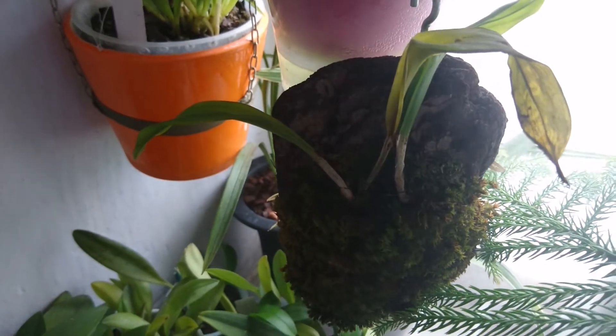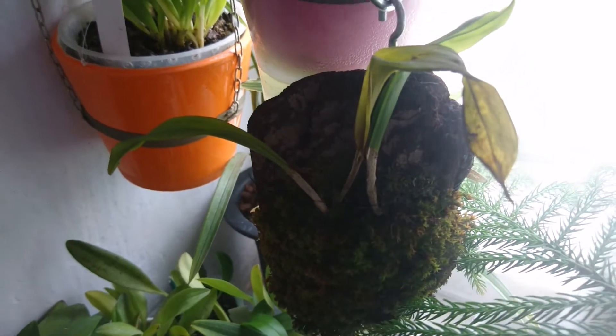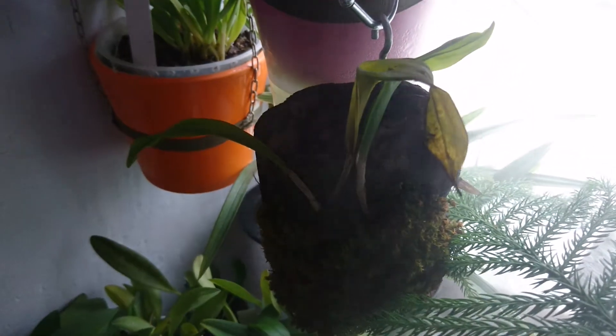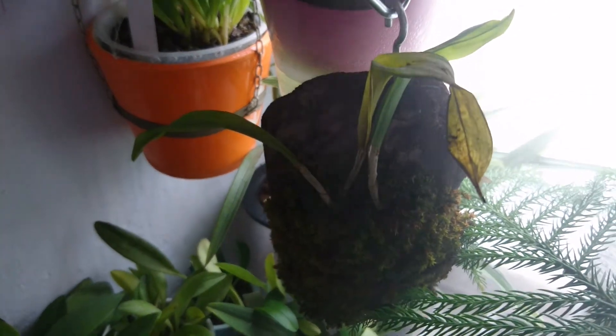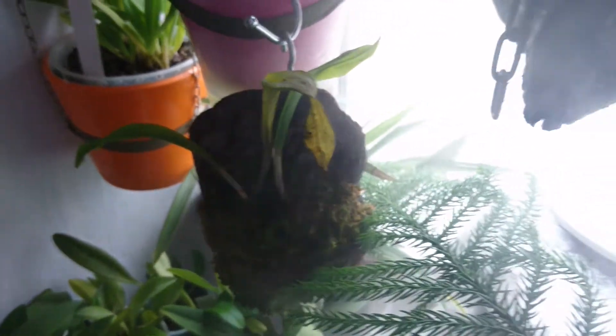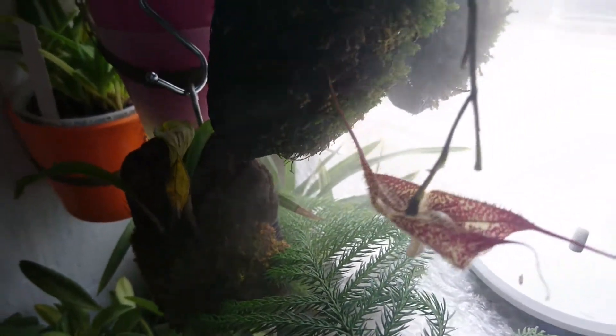I guess it's dying now — it's Dracula severa. I also have another video about this plant when it was blooming, so it's really, really sad for me.